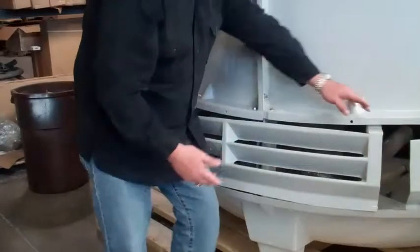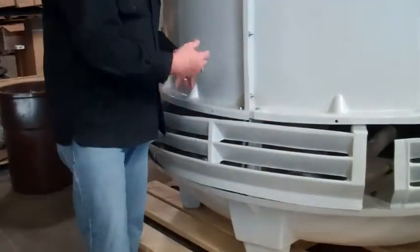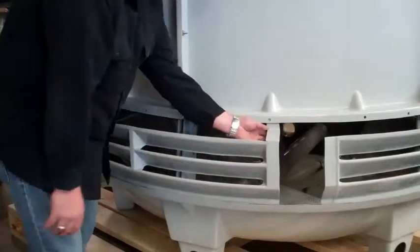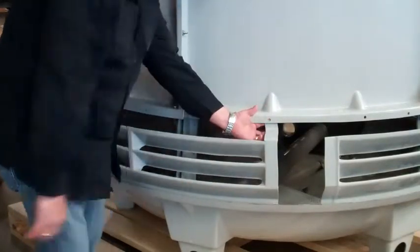You'll notice there are pre-drilled holes on the tower — some of them have them, not all of them do. If you run into an issue where you don't have a pre-drilled hole, go ahead and make your holes accordingly and drill them in there. In this case, the tab lines up with the hole — drill through, nut and bolt, and you're good to go.